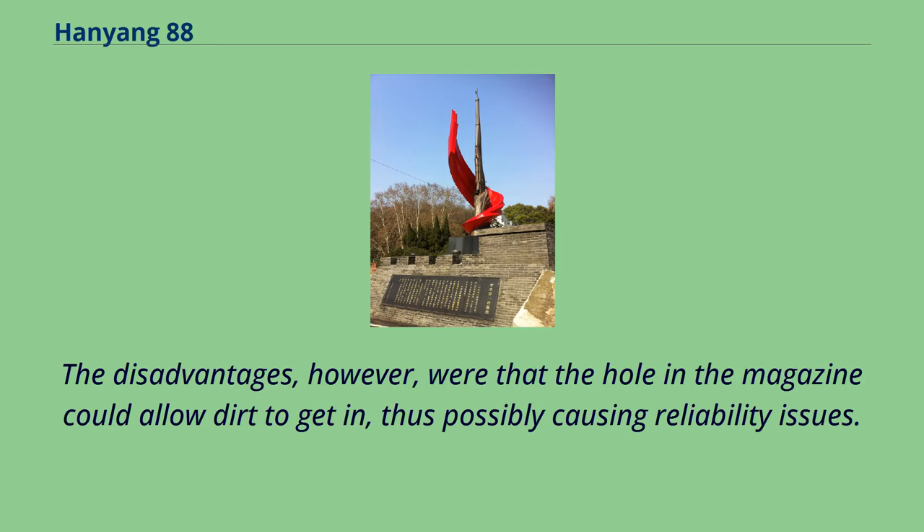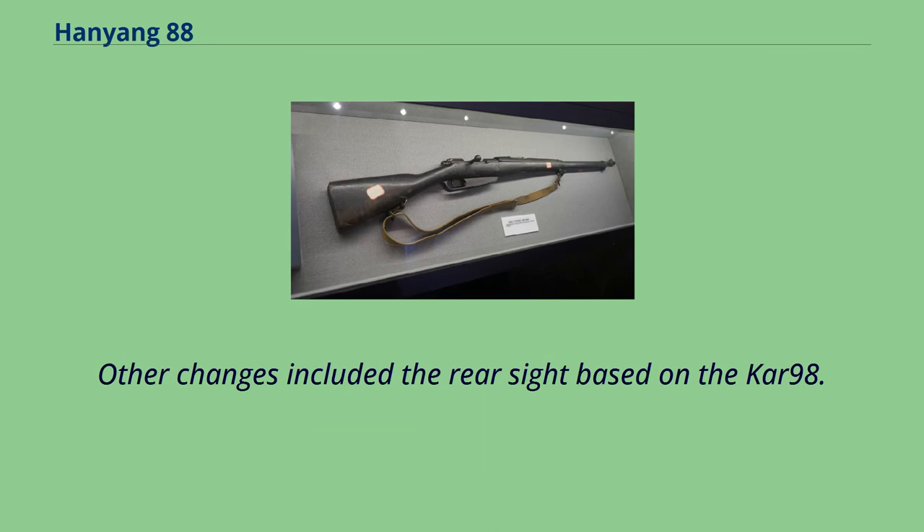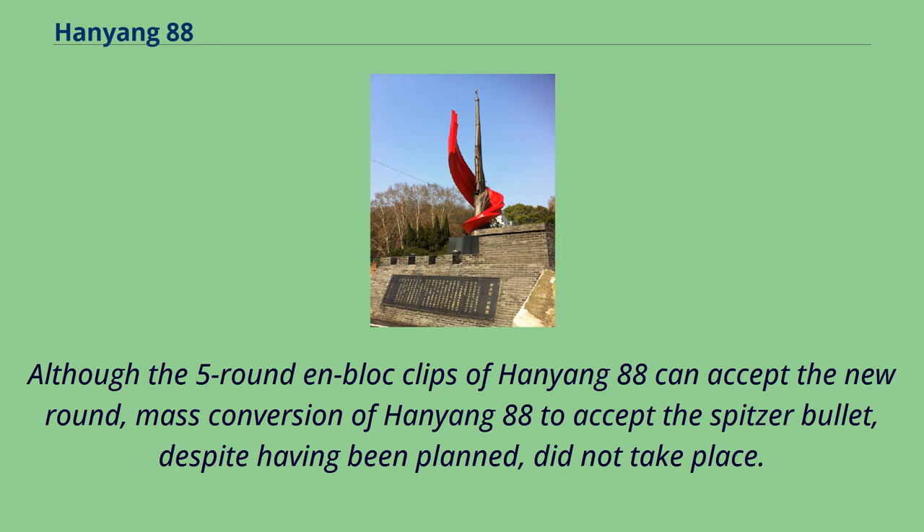The main advantage of this loading mechanism was that it allowed the user to reload very quickly. The disadvantage, however, was that the hole in the magazine could allow dirt to get in, thus possibly causing reliability issues. In 1904, the rifle's design was changed to remove the barrel shroud, with more wood placed on it to protect the user's hands from being burned. Other changes included a rear sight based on the Kar 98. Although the 5-round en-bloc clips of the Hanyong 88 can accept the new round, mass conversion to accept the Spitzer bullet, despite having been planned, did not take place.